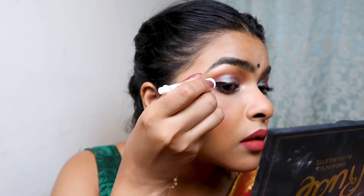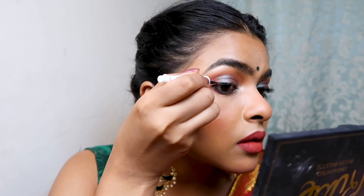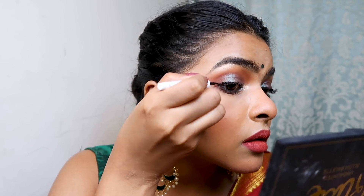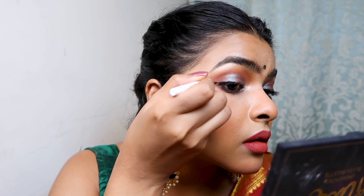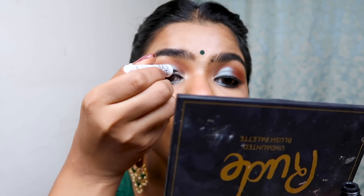I applied a green Bindi that matches my eyes, my blouse, and my earrings. I then realized something was missing, so I also created a little winged eyeliner using Forever 52 Eyeliner — it's a pretty good eyeliner.